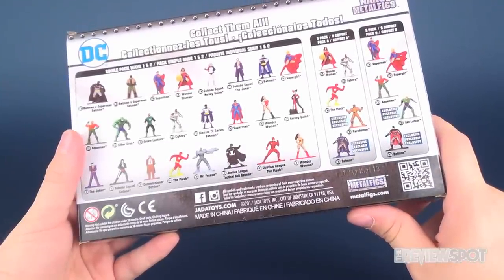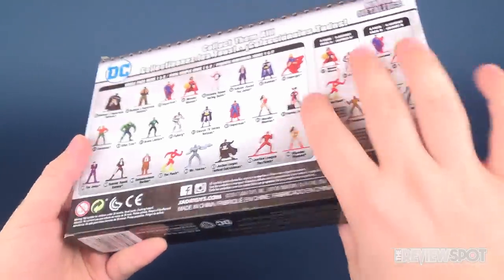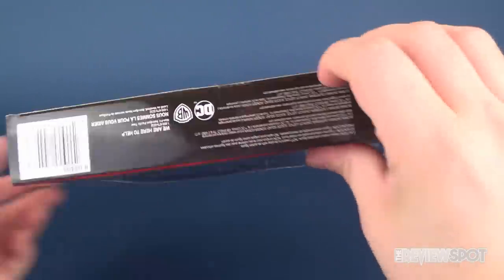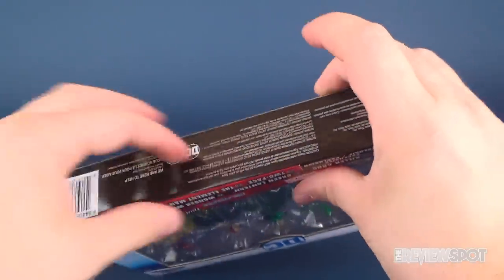To check out more from Jada Toys you can head over to jadatoys.com, or specifically metalfigs.com. I'm gonna grab a knife here and cut the tape and get these opened up on camera.